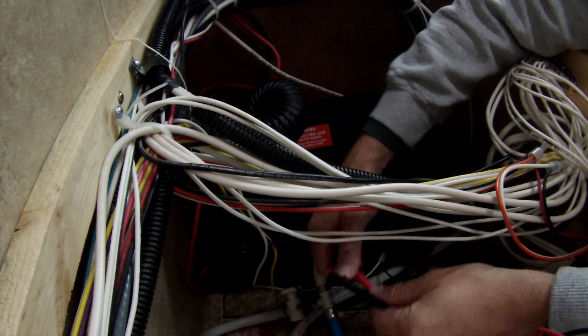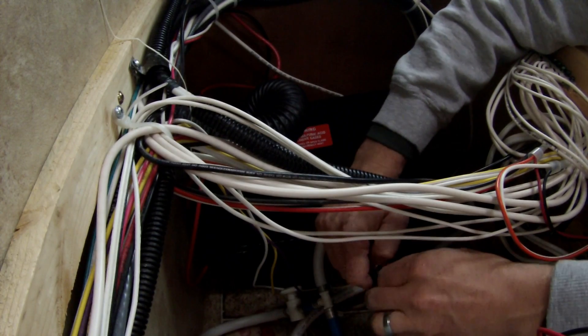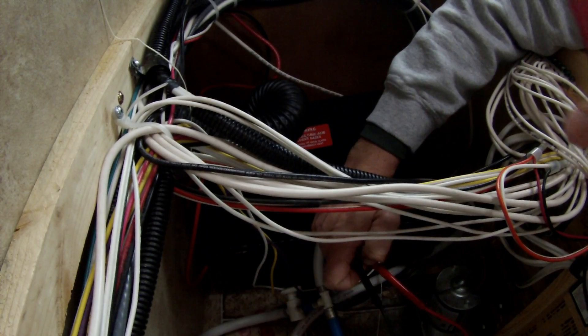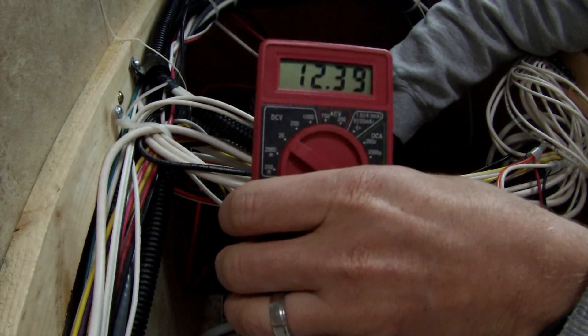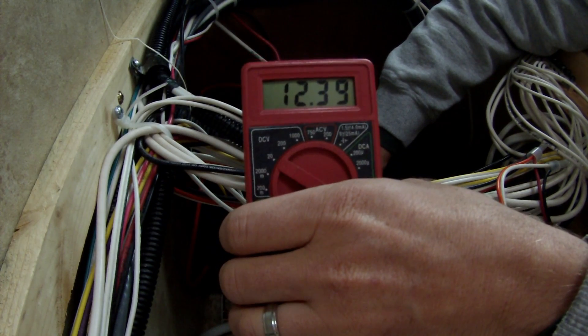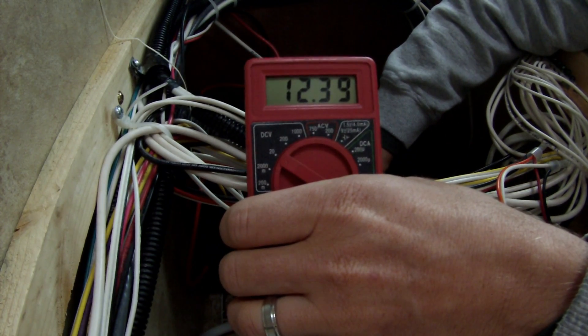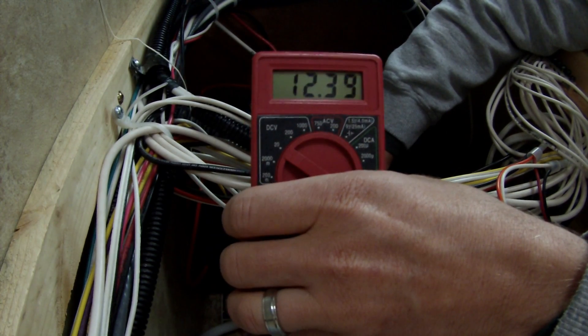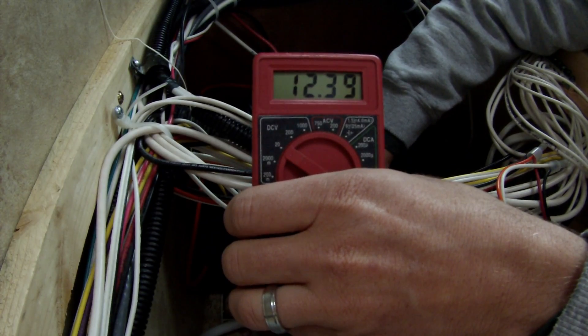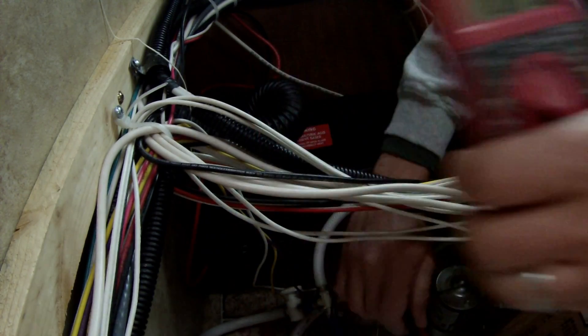One disclaimer: I did not check the voltage of the battery last night when it was fully charged, but I've seen it fully charged at about 13.2 volts. So right now we're at 12.39 volts. The heater has been running for about nine and a half hours off the battery. Keep in mind I also had my lights on and my stereo on for a little bit. So it went from about 13.2 volts down to 12.39 after one night.